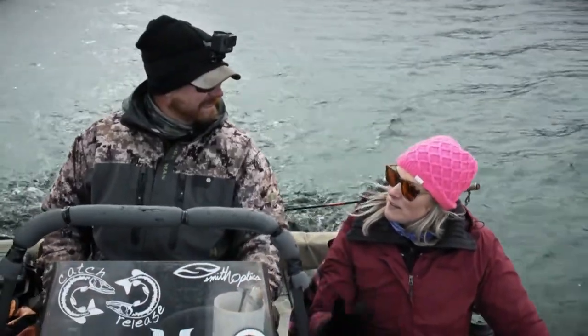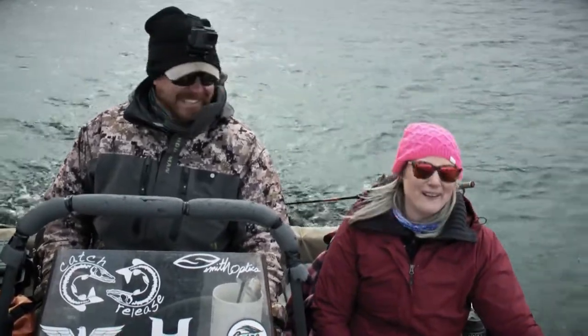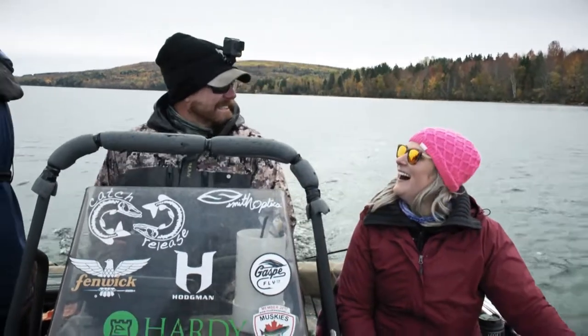Before I met Marlin I never fished, and my first fish I ever caught was a muskie — and it was a 42, so that was pretty awesome. Then he said, 'Do you want to fish for bass one day?' I said, 'How big are they?' — and I was like, no. What's the point? I want a big one. So you're infected with the muskie disease, as they say.